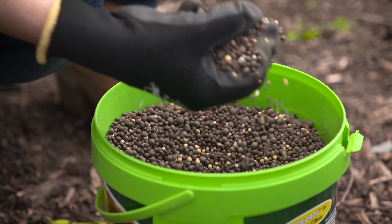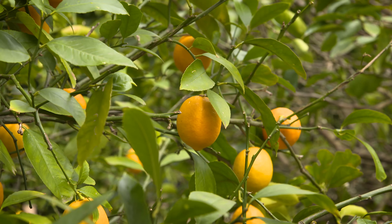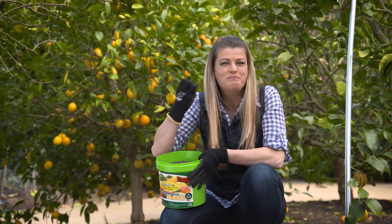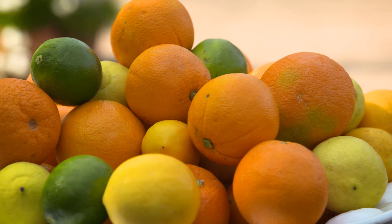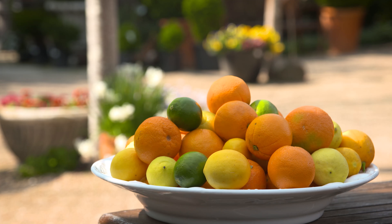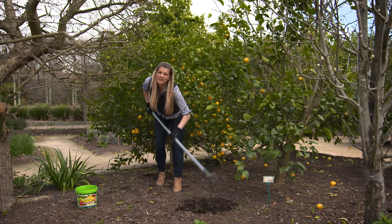Traforte for Fruit and Citrus is designed with fruiting plants in mind, so the balance of nutrients in the mix is geared to produce loads of tasty fruit. But it's the hidden microbes in here which really make the difference — up to 24 different strains of beneficial microbes and friendly fungi really get to work in your soils, creating a healthy living soil environment, enhancing fruiting and producing better yields. Trees growing with Traforte are even more drought resistant.